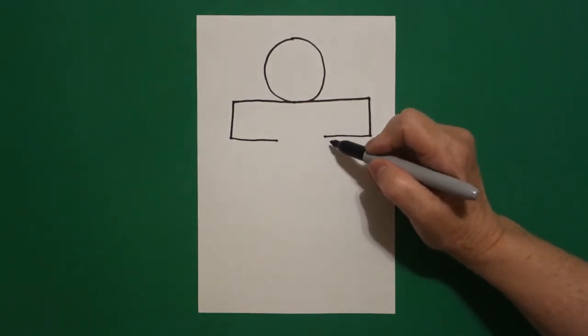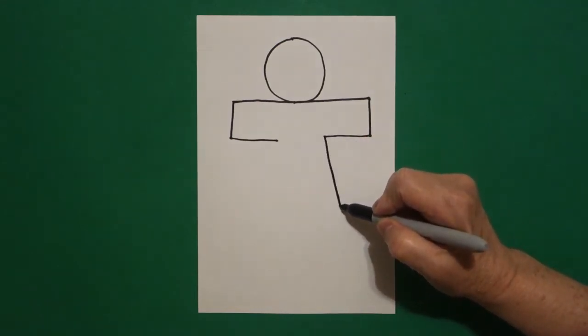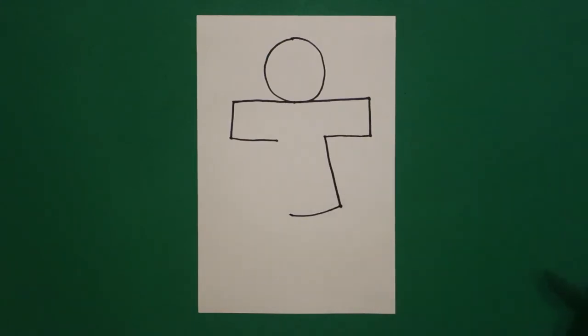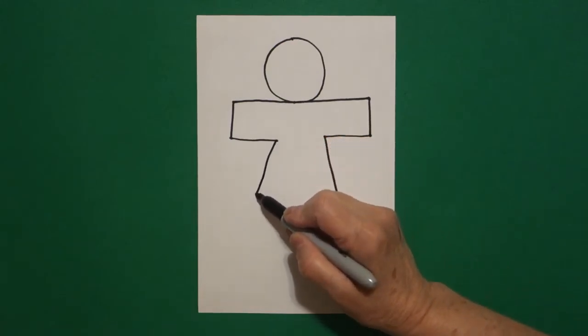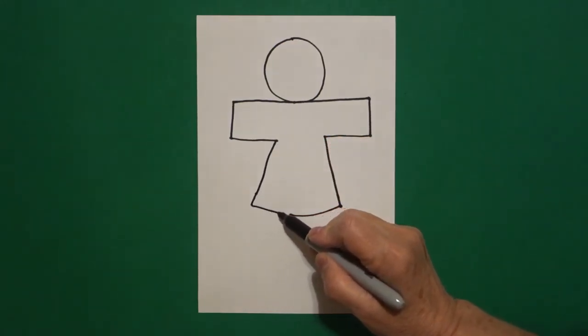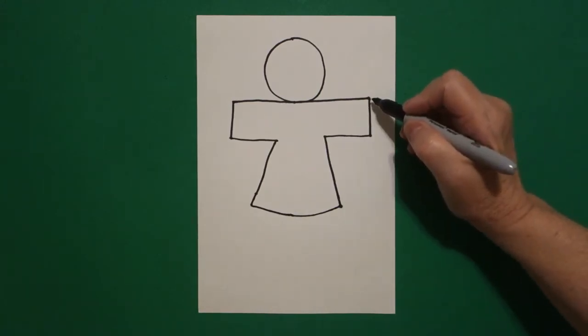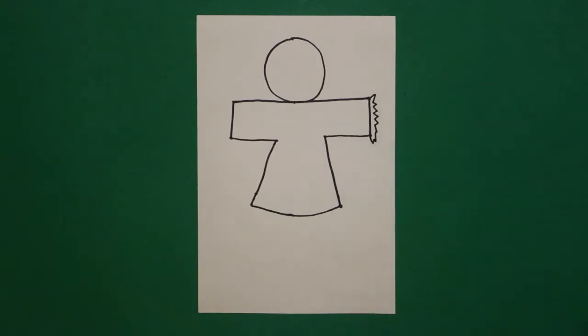Come back to the right, we're going to draw a slightly straight diagonal down, slightly curved line over and stop. Come on the left, straight diagonal down, slightly curved line in. Come back over here on the right and we're going to go zigzag, zigzag, zigzag, zigzag, zigzag, connect on the left.